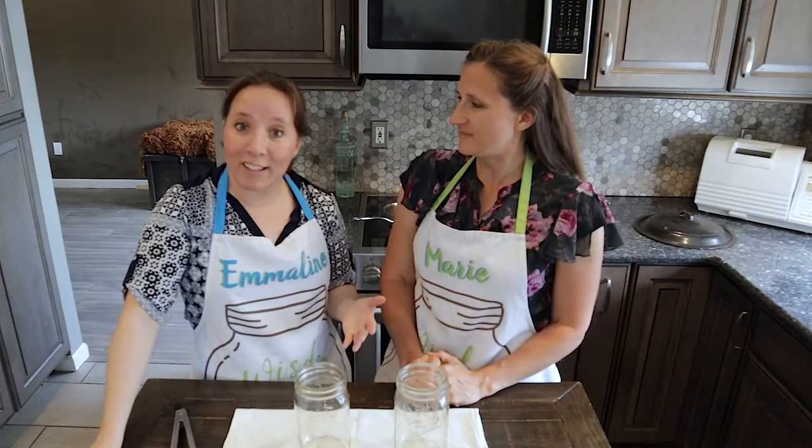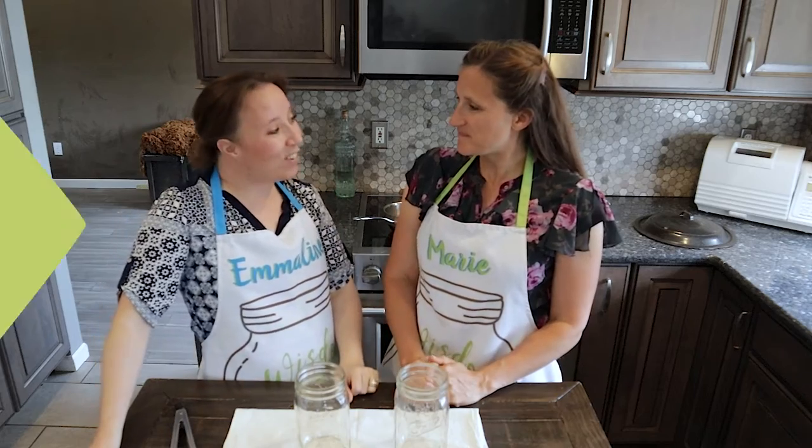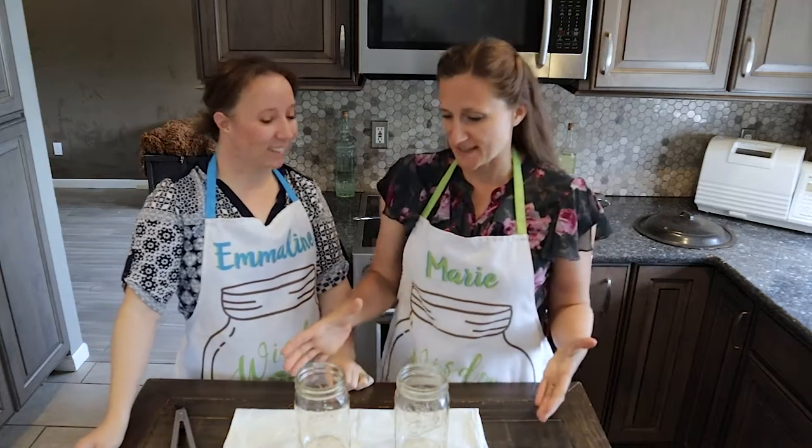Today we're going to address the topic of sterilization of your jars and lids. So Marie, is it even needed? Let's talk about that for a second. When is jar sterilization needed?